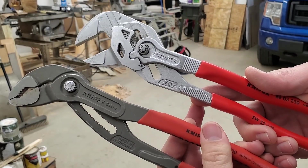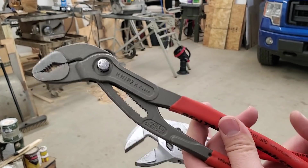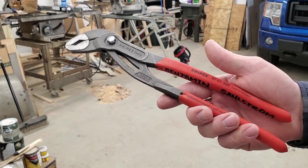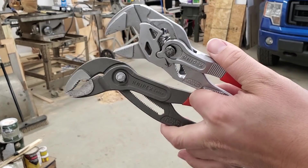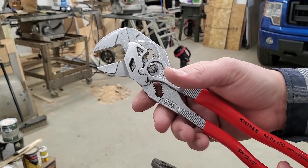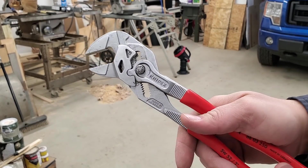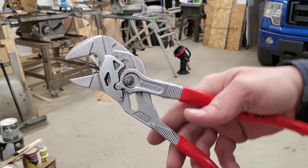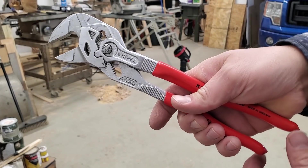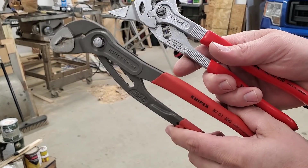I'll link to these wrenches in the description. NipX cannot be beat on quality. This is the large 12-inch adjustable pliers — if I had to choose only two wrenches, it would be two of these. The NipX pliers wrench has really come into popularity recently and does a fantastic job. The harder you push on the fitting, the more it tightens the jaws, so you don't run into the situation of rounding over the flat surfaces on fittings nearly as much.